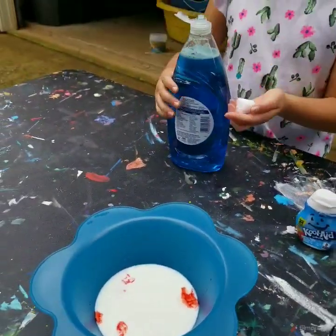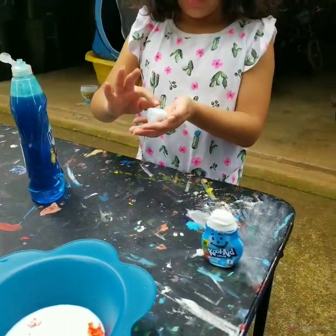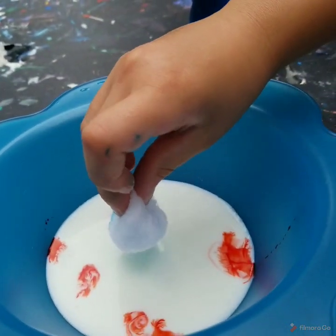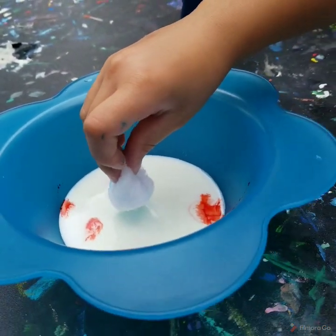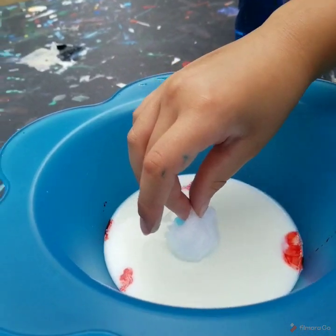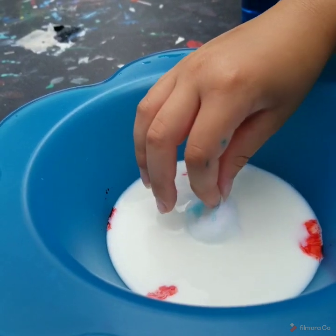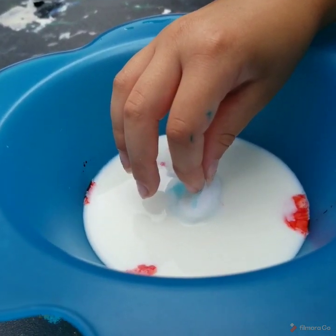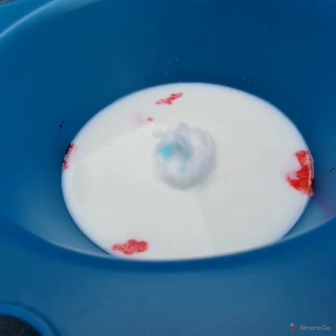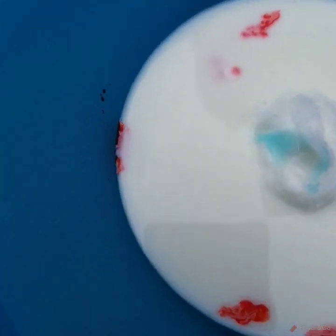Now you get some dish soap and bubbles on your cotton ball and you place it soap side down into your milk. Are you ready? Three, two, one. Roll them. Whoa! Did you just see that? It's working. Oh! I see some red on the cotton ball. See how they're starting to move around? Like when I first put it in there, they went straight to the wall. They're swirling.